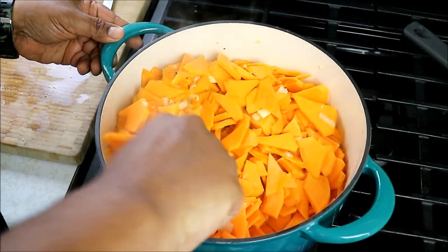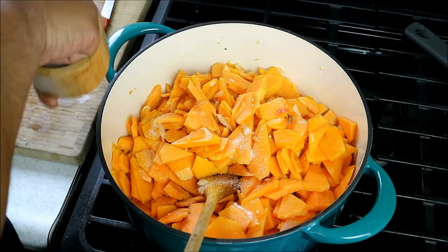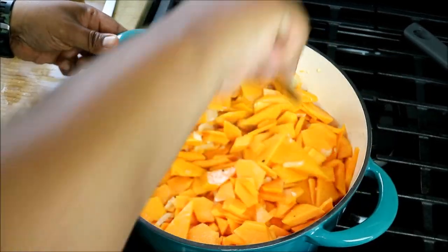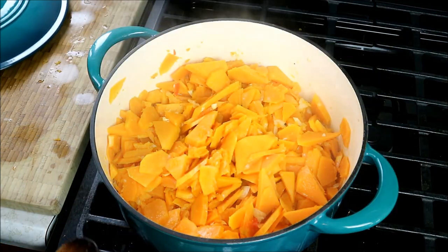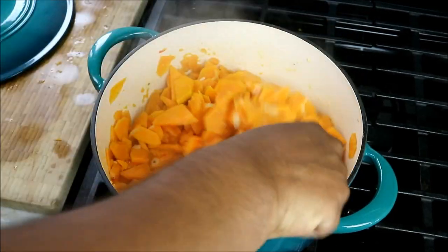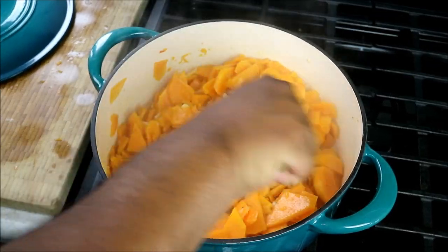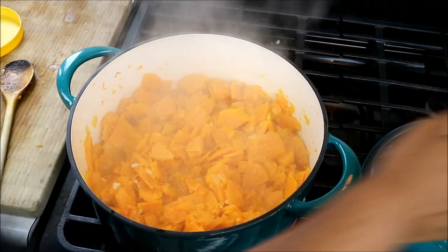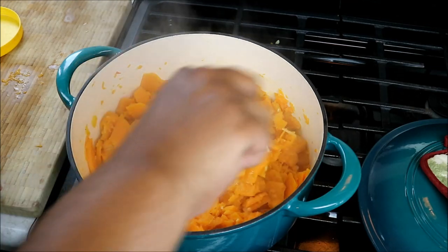Let's give that one more quick stir. Next up we've got to go in with some salt. Give that another stir, put the lid on, medium-low heat, and let that continue cooking — it's going to cook all the way down. It's been going for about 15 minutes and you can see the edges are starting to break down. It smells really nice in the kitchen with that garlic. Look at that nice bubbling happening. Notice we didn't put any liquid in there, but that pumpkin or squash is going to release its own juices.